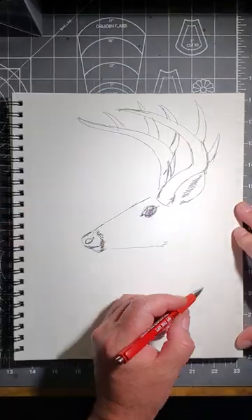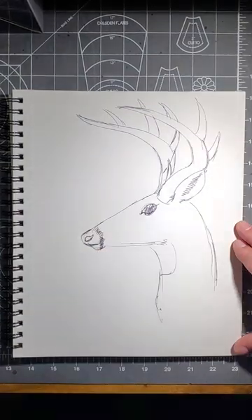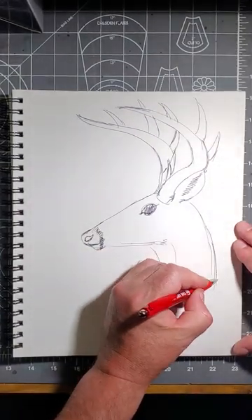Add the opposite antler like this. Add his neck and throat. Remember the white patch on his throat too. Now give him some shading to make him look three-dimensional and give him some color like this.